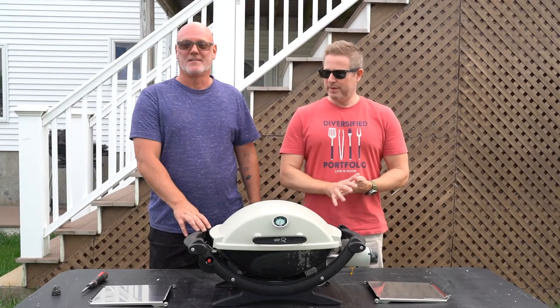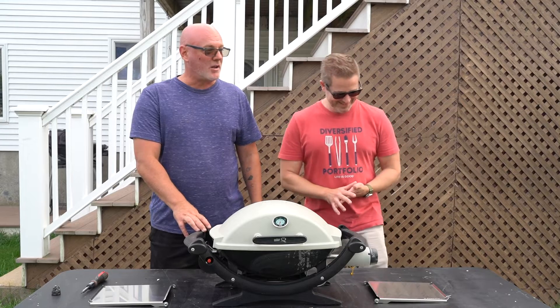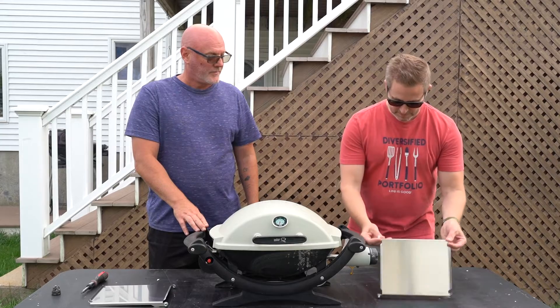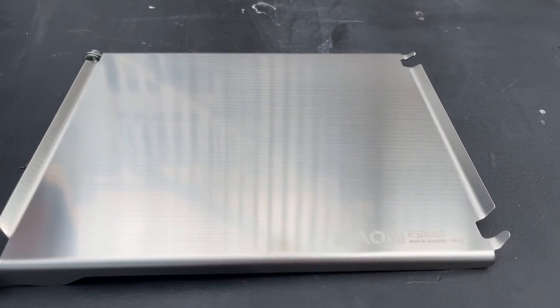Welcome to Gallagher's Grub. In this video, we're going to be installing Weber Q side tables — and not just regular side tables. These are stainless steel side tables from K-On.